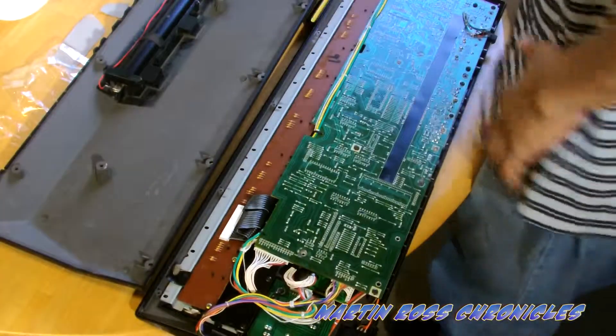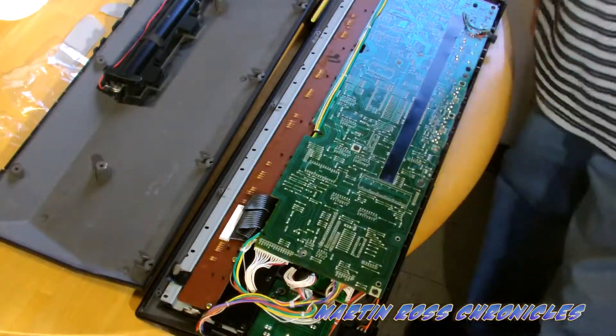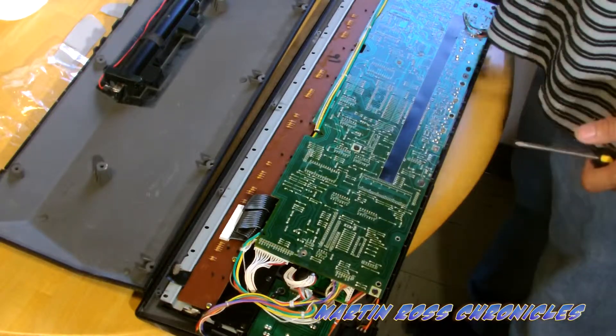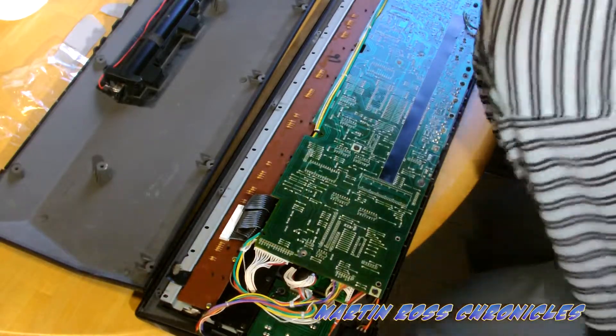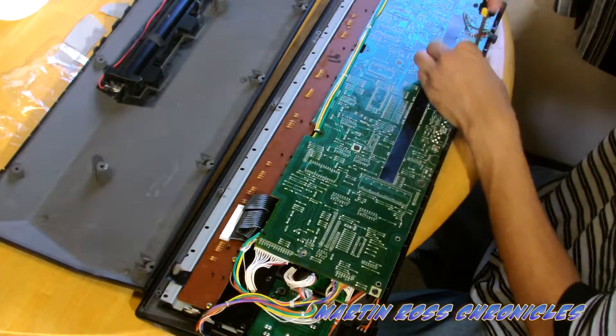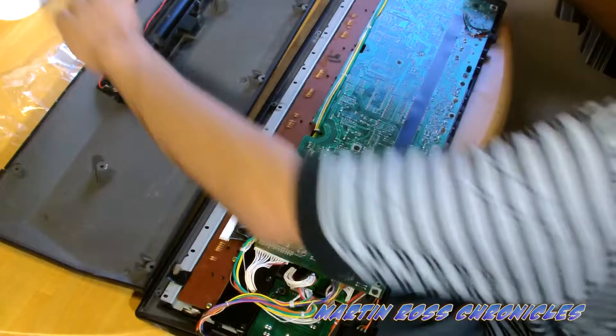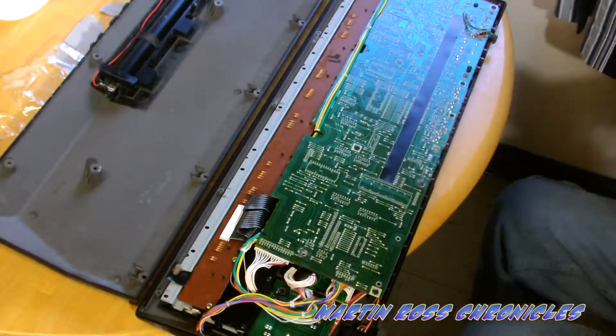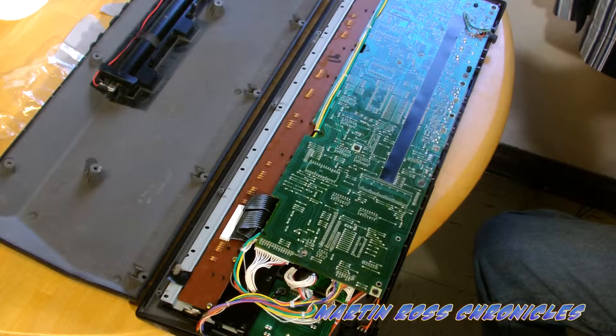Honestly, this is the reason why I'm always a champion for the Korg XL or the Micro Korg original. So I'm going to hit these screws here. Let me make sure I take a picture too, because I'm all about getting you guys information.